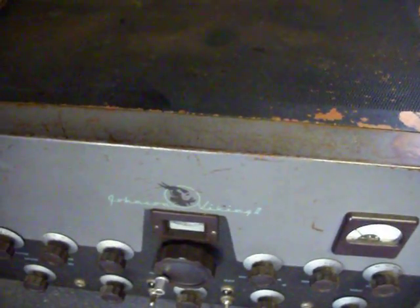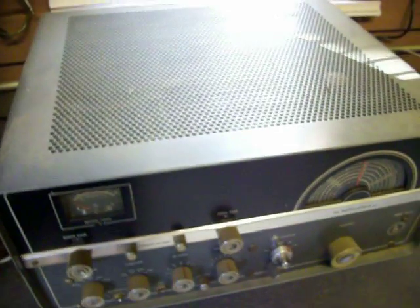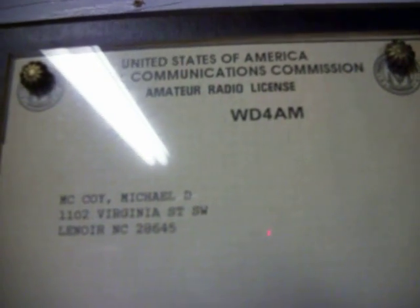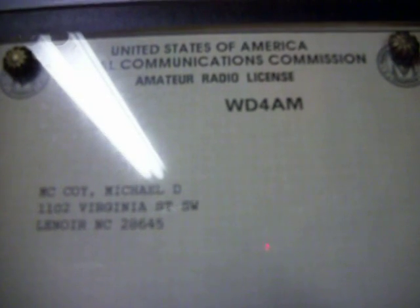When I get more time I will experiment and keep you informed. After we get this one done, we're going over to the Viking to refinish the cabinet and replace all the capacitors on the Viking Ranger 2, and of course the HT-37 Hallicrafters is in beautiful shape — I fired it up and it works great. Once again, this is Mike McCoy WD4AM from Lenoir, North Carolina, saying 73s with more projects and more antique radio equipment. 73s, 72s.